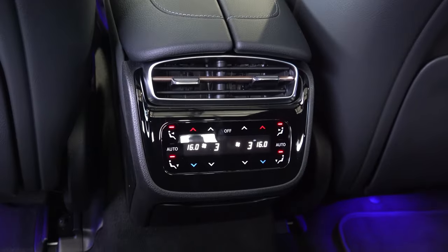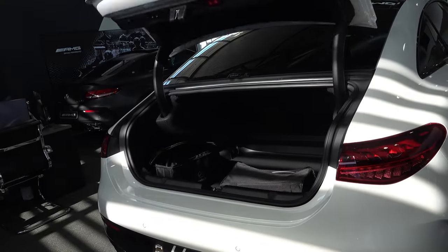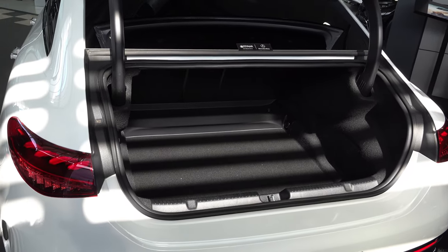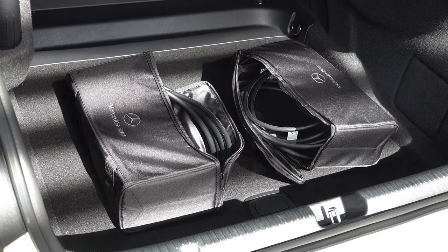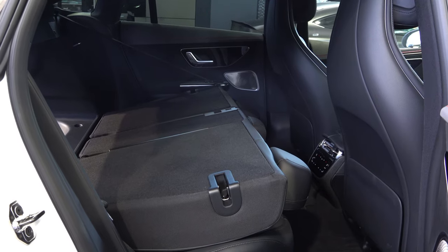There's automatic climate control and air conditioning vents in the rear. The EQE features a conventional sedan boot lid rather than a fastback shape like the EQS, and the overall cargo volume is 430 litres — pretty reasonable for the size. If you require more space, with a push of a button you can fold the seats down.